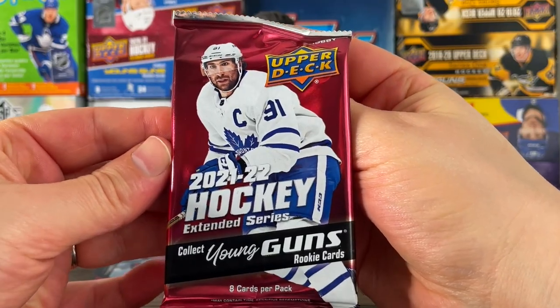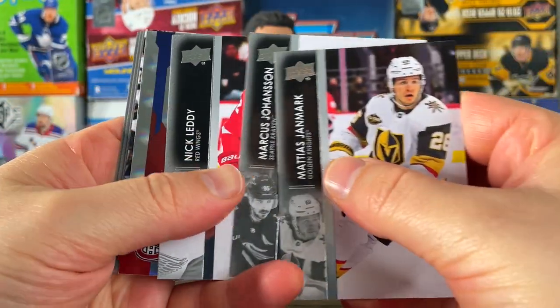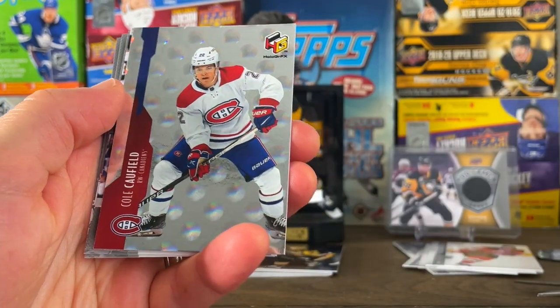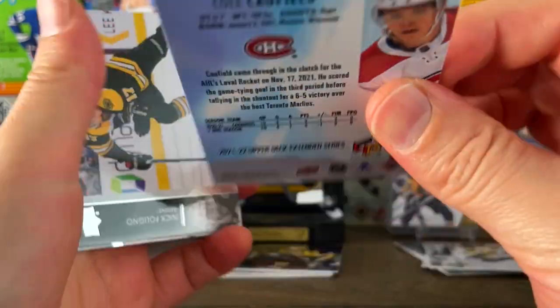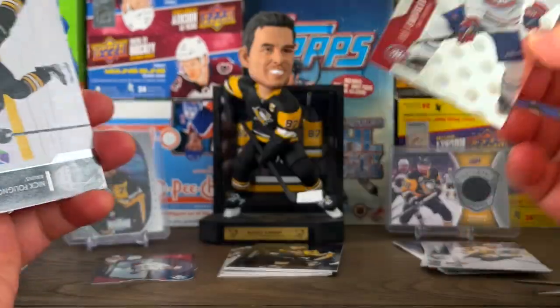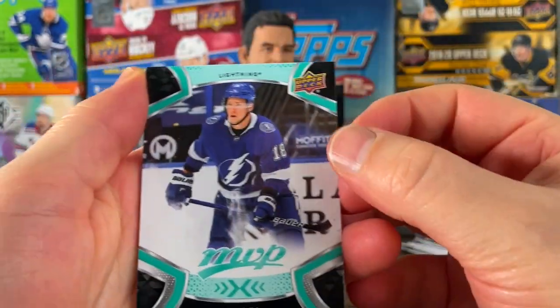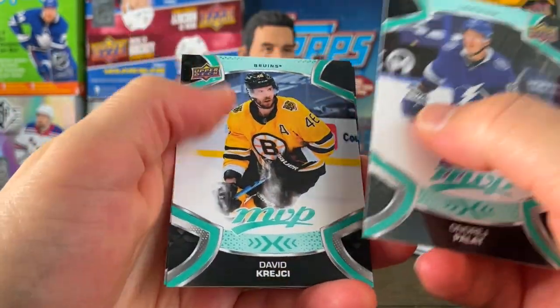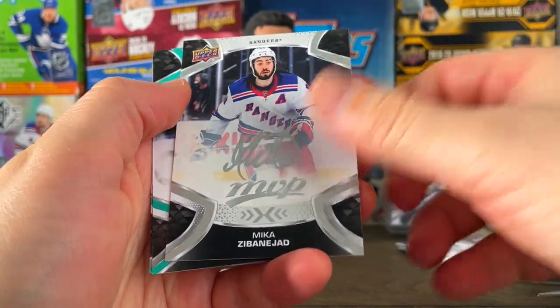Let's keep the extended theme going — 2021-22 Extended. Base cards, but we got a cool Caulfield with nice hollow graphics — not sure how you say that — really cool looking, and it's not bent. A lot of the other ones I had were bent. What a good name to have on that one. More base from 21-22 MVP: Andre Palat, Krejci, Cam Fowler, Zibana, Jad on silver script.